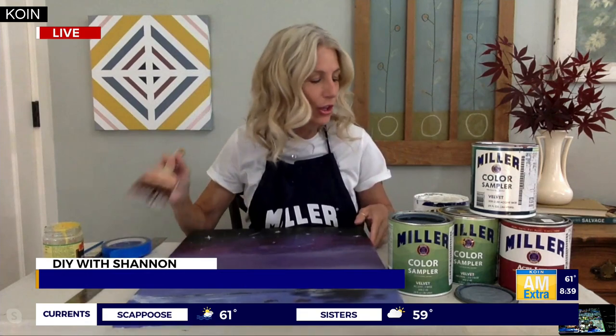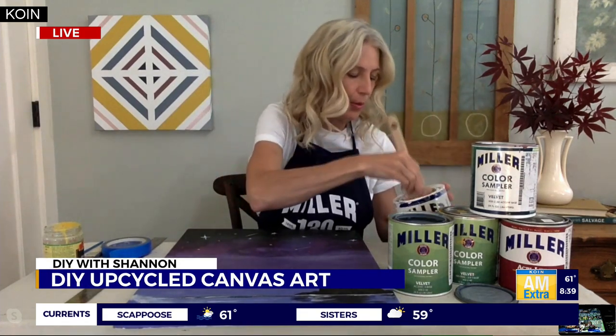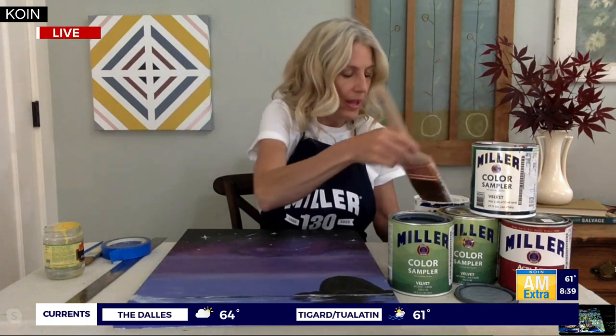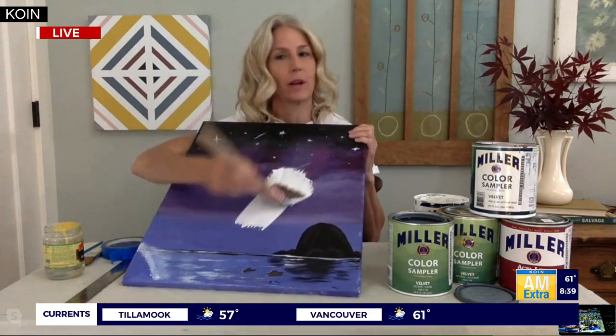So let's get rid of that. As you can see, I've got a whole bunch of paint here. This project took about eight colors. You can choose any type of pattern, but the first thing you want to do is just get rid of the existing art.